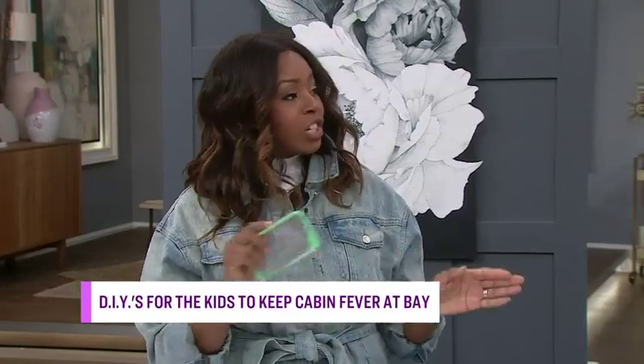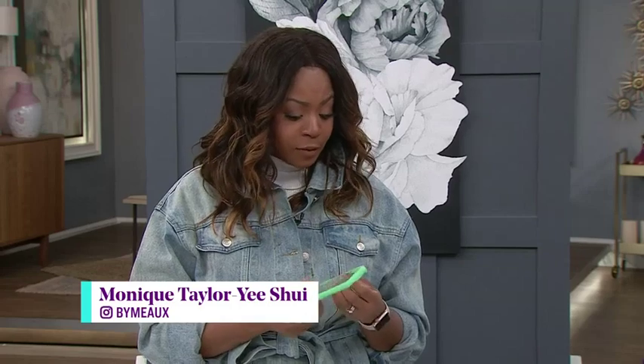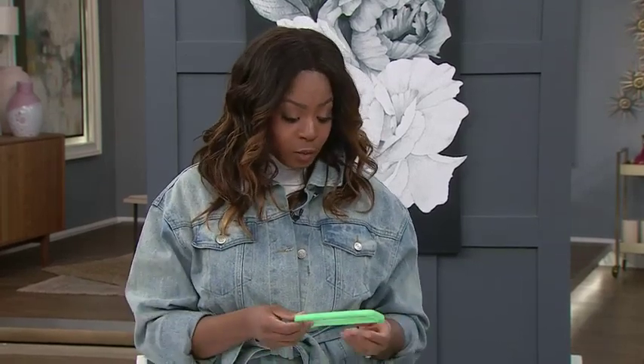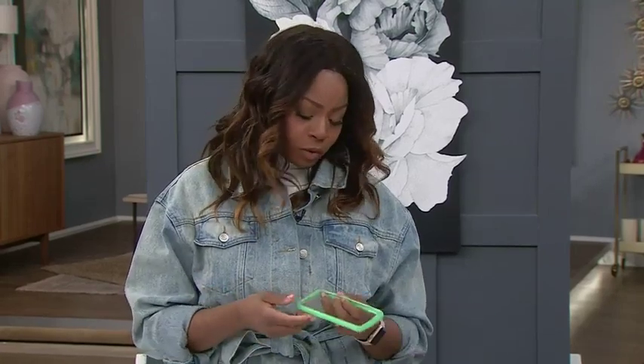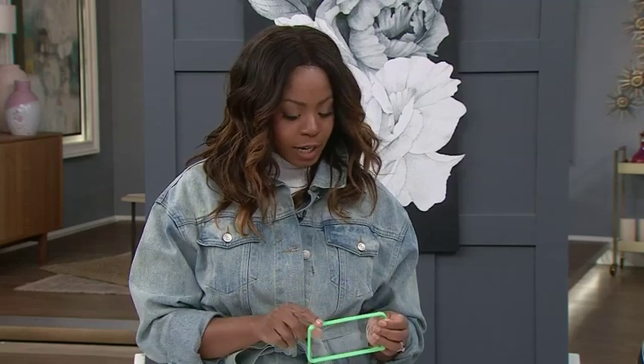It's a new year, you want to change things around, you want to get yourself a new phone case. I went to my local dollar store and found some fairly inexpensive phone cases. You can also use one you already have — if you want to jazz it up a bit, you can reuse your old one as well. So what I did first is I just used some painter's tape and wrapped it around the edge.